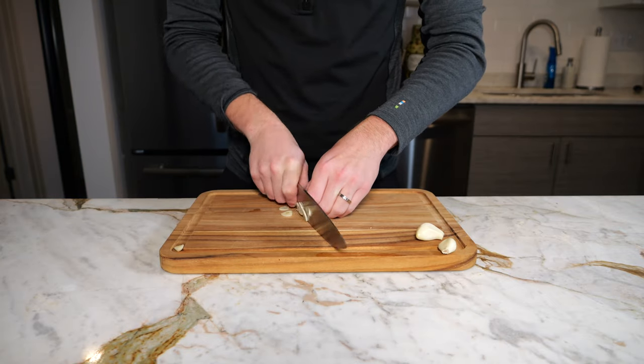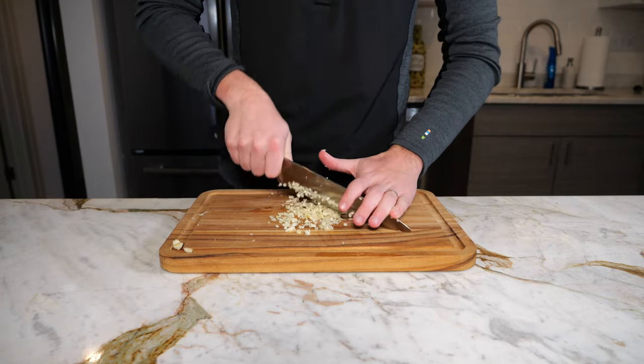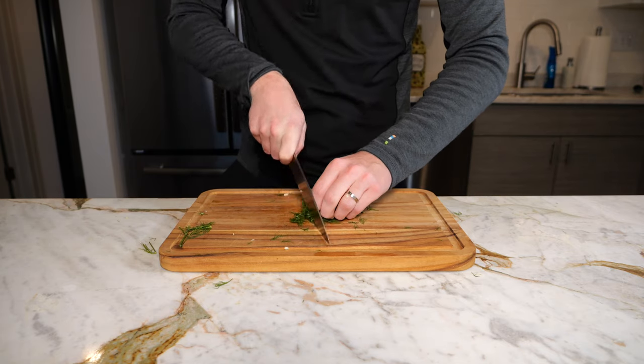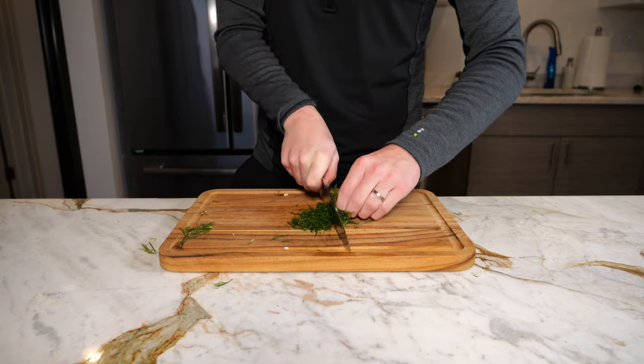Then we're going to take three garlic cloves and make a fine mince out of this, as it's going to be going into our sauce. Now it's time to chop up some fresh dill — get yourself a handful with the stems removed, and then we're going to want a fine chop, enough to make about three tablespoons worth.